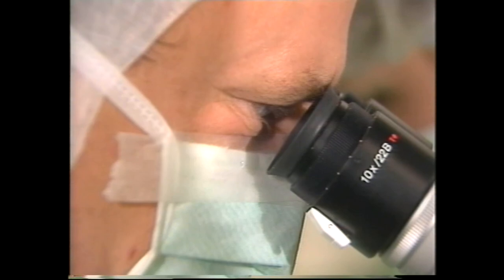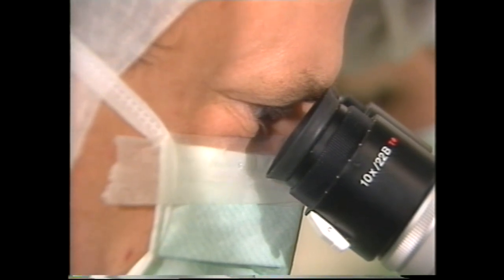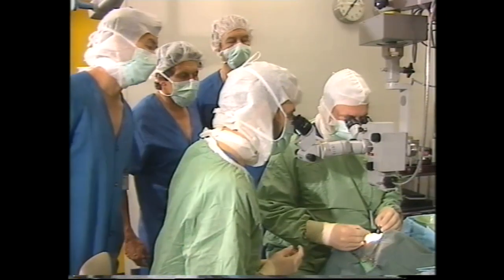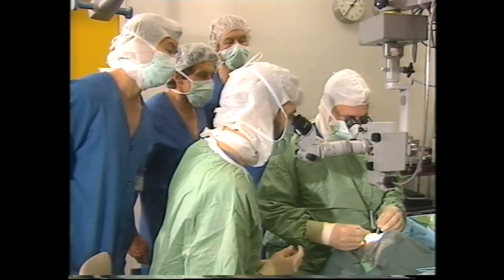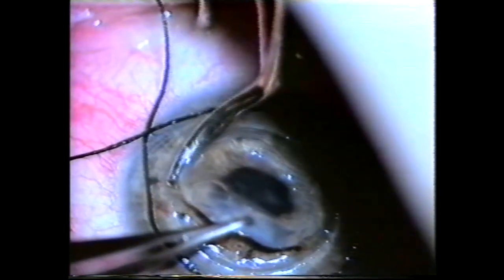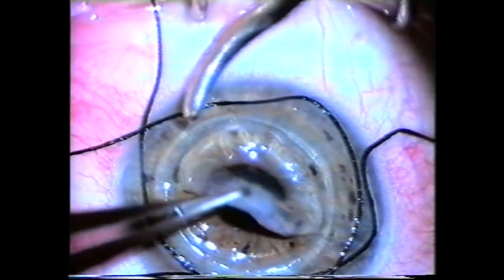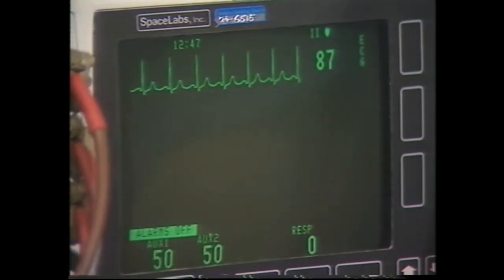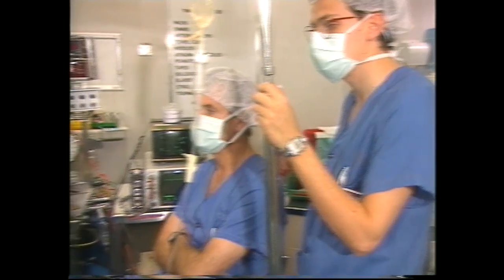The old cornea is cut away with a tiny knife with a diamond blade worth more than three thousand dollars. This diamond blade is about the size of a pencil point, and so are the blades of the curved scissors used in the final stages of removing the old cornea. Since opening a few years ago, the eye bank at Flinders Medical Center has provided more than 1,700 eyes for corneal transplants.